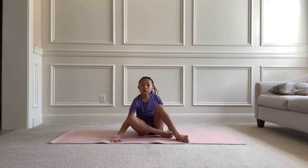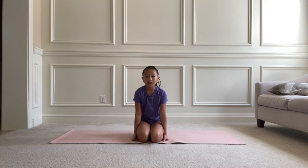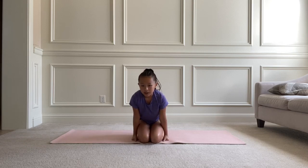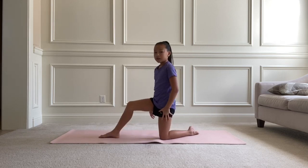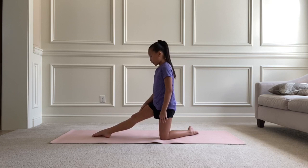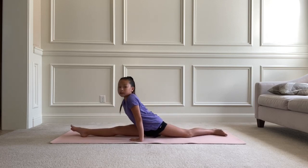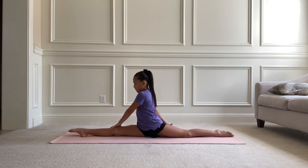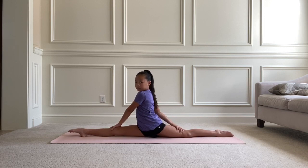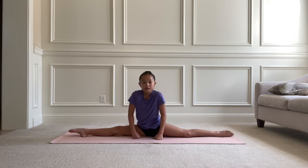Now we're going to do the splits. I have a full video on how to do the splits and I'll link it in the description. We're going to do the right splits first — bend the left leg and straighten the right, put your hands on the floor, and slowly slide down. Hold for 10 seconds, then do the left side for 10 more seconds.